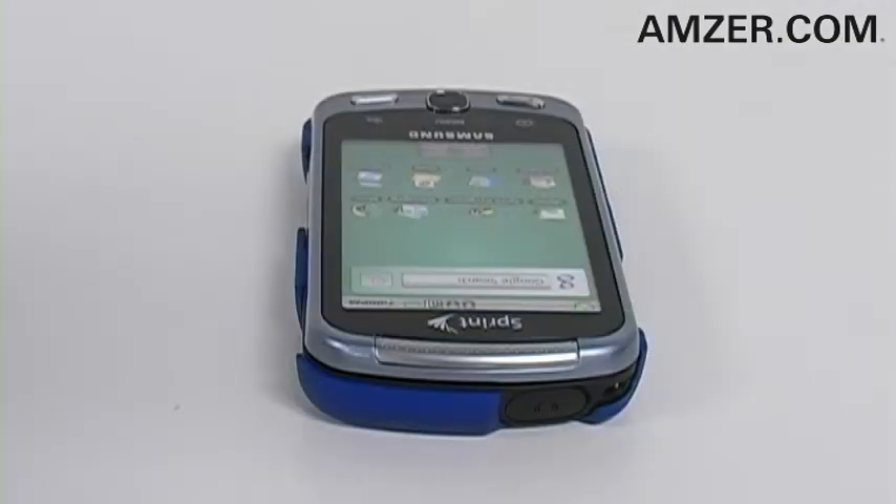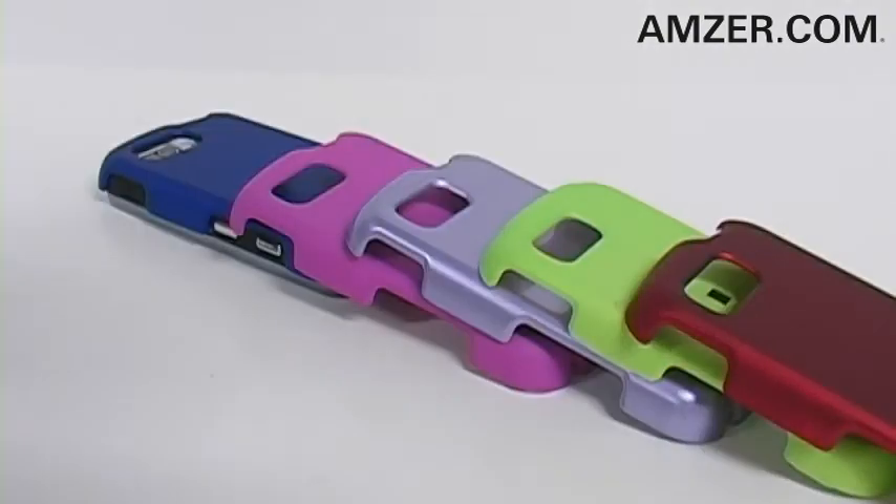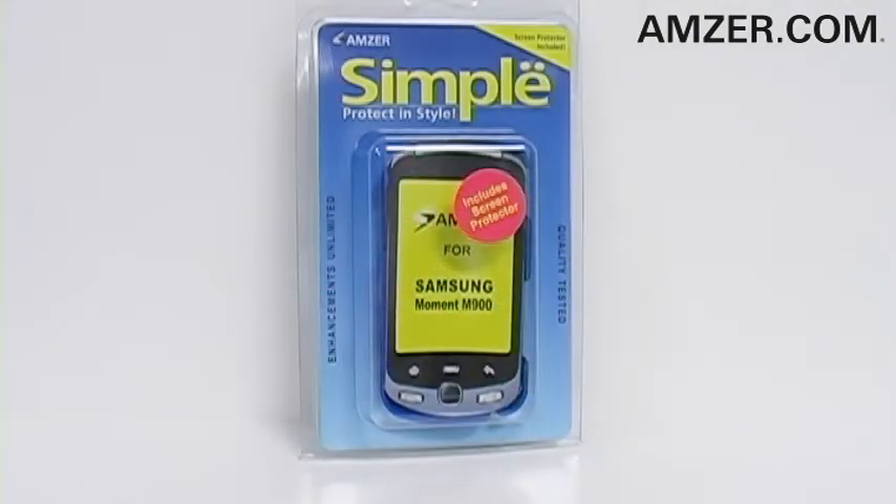Of course, all ports and buttons are fully functional including the camera, and it comes in a variety of different colors and textures. So start protecting your phone with simple style and great colors today with the Amser Click-On Case with Screen Protector for the Samsung Moment M900. Available now at Amser.com and at Foamy.com.